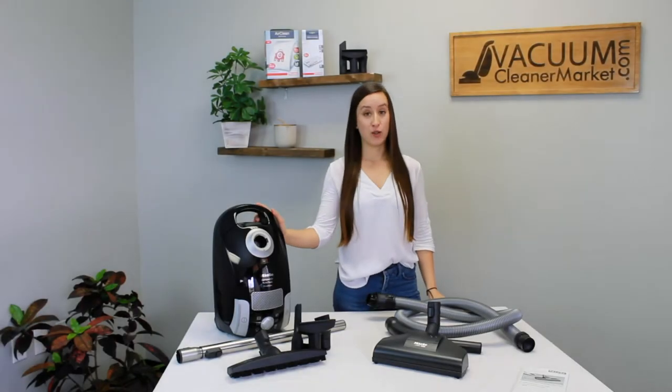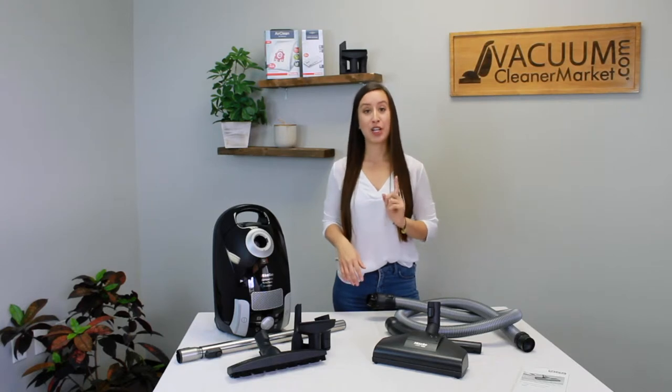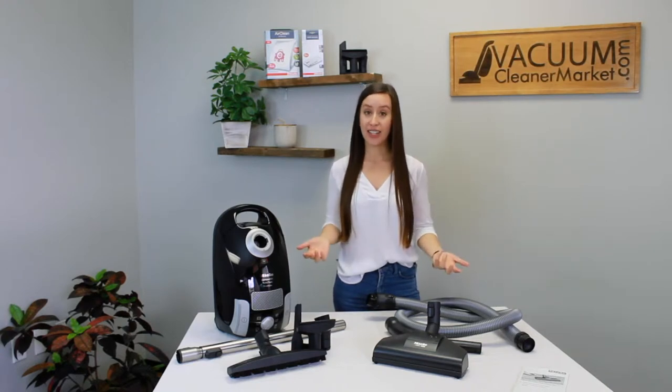This model is an air-driven model, which means there are no electrical components in your hose, your wand, or the attachments that it comes with. You cannot upgrade to an electric powerhead — this model does not have those capabilities. It will only take non-electric, air-driven attachments and accessories.